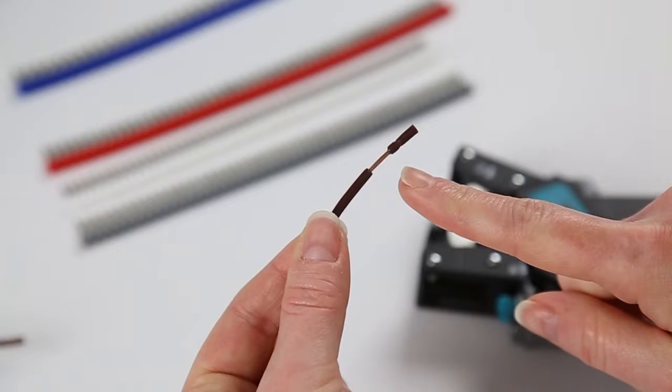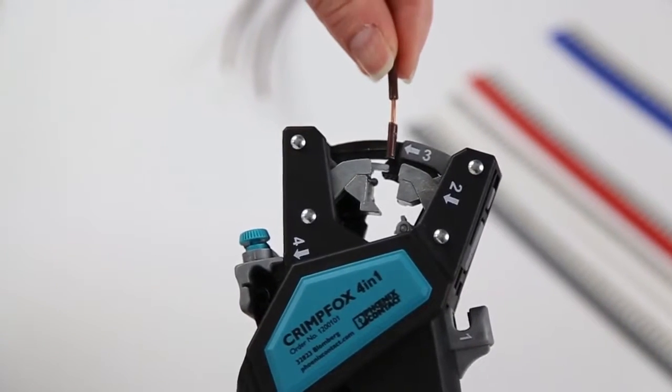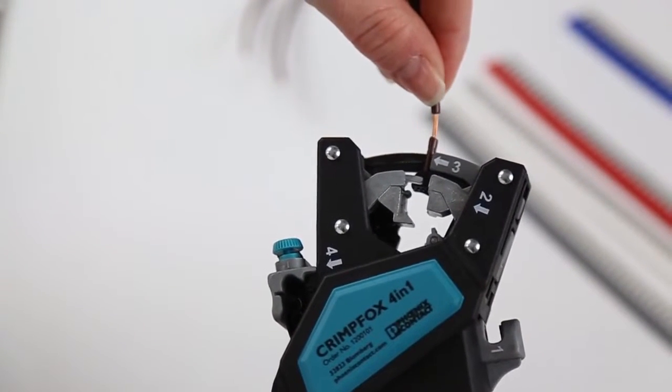A partial strip prevents frayed strands and makes it easier to insert the stripped wire into the ferrule. You will need this insulation to remain on the wire in order to complete the twisting process. With your fingers as close to the strip as possible, place the partial insulation in front of the arrow and number 3.